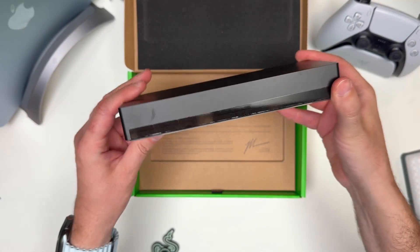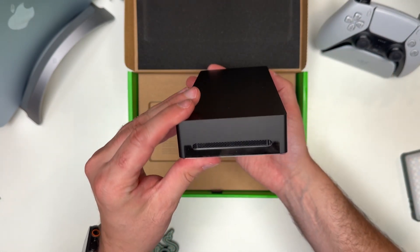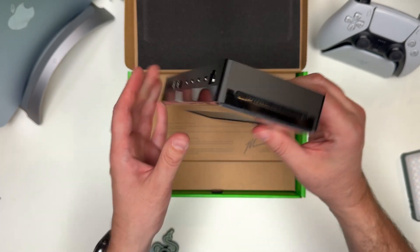What's different about this compared to previous Razer docks, aside from being Thunderbolt 5 compatible, is two major things. Number one, the ports are all on the back.